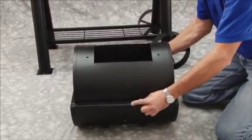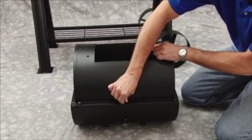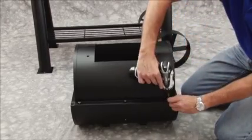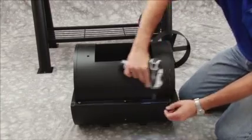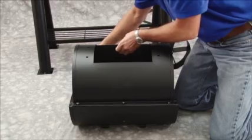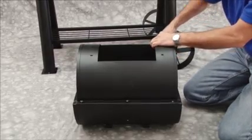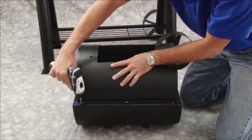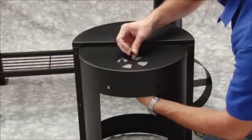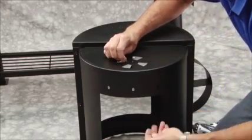Assemble the firebox by attaching the firebox top and the firebox bottom using six M6 by 12 millimeter bolts. Attach the firebox air shutter inside the firebox using one M6 by 12 millimeter bolt and one M6 nut.